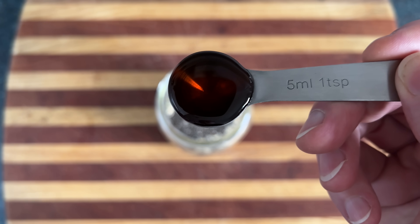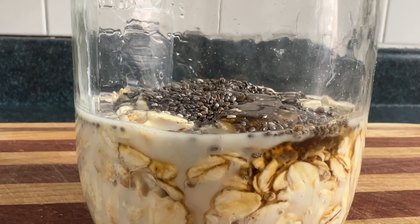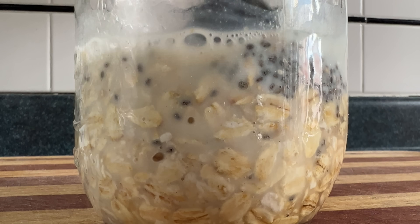Now you can choose which sweetness you want to add, if any. I've got maple syrup here. This is like drinking pure chlorophyll, since it comes from a tree. Now I'm well jangling these ingredients up inside a mason jar.